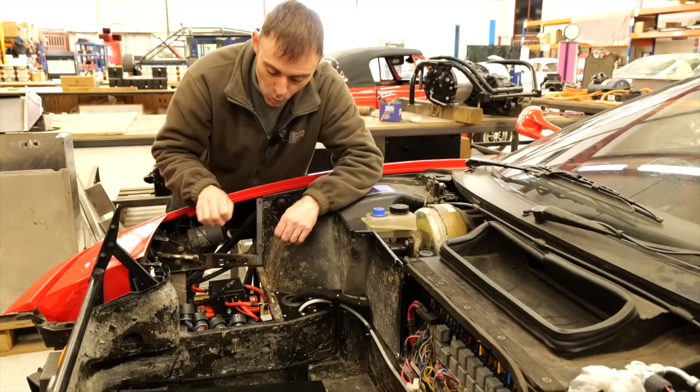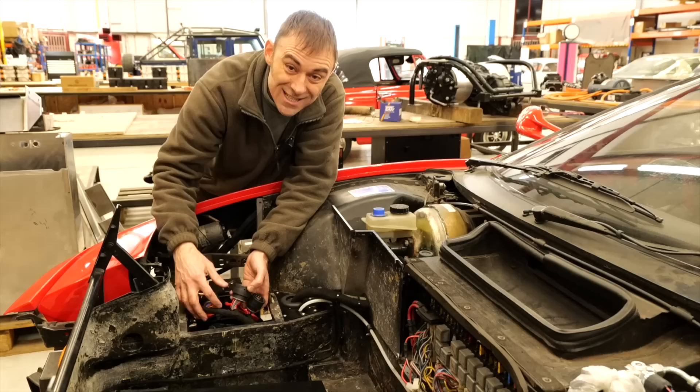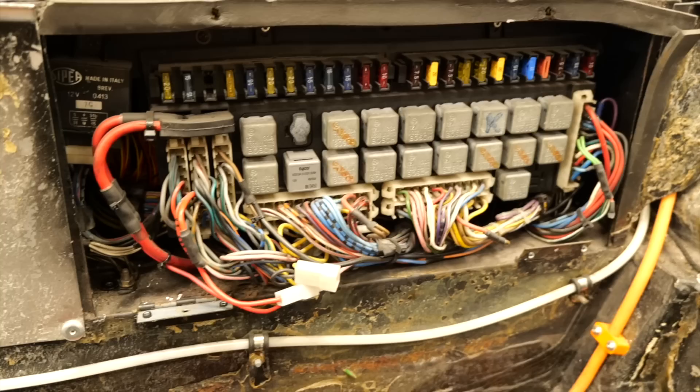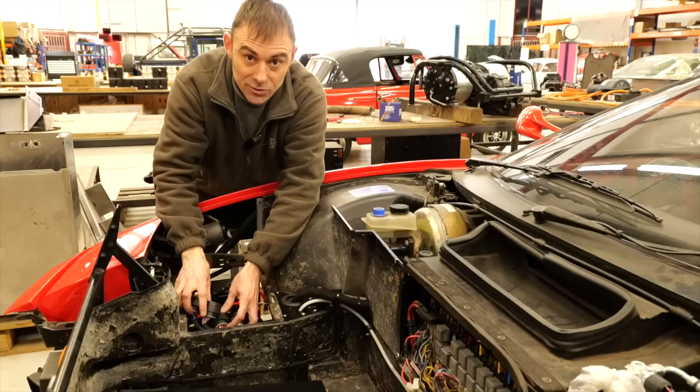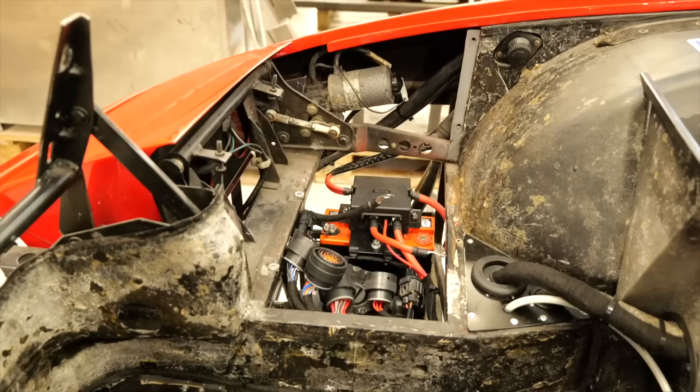They say the devil is in the detail on builds like this and they're right, but the time is in the wiring. Just in this little area alone we've got four Deutsch connectors with about 80 pins in there — so that's 80 wires just coming into this area alone — and sitting on top of this is our own fuse and relay box. The original fuse and relay box for the car is there, so that's the original Italian wiring. But to be fair it all worked.